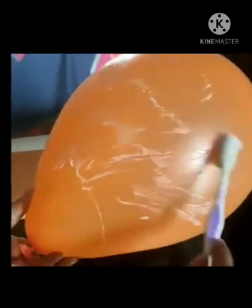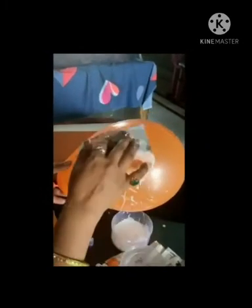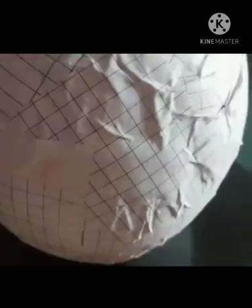Try the newspaper pieces on the balloon in a round shape like a ball. After applying the newspaper pieces with favicol, let it be dry for 24 hours. After drying, you will take out your paper ball from the balloon shape and burst the balloon.